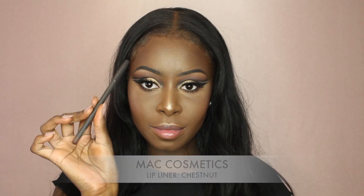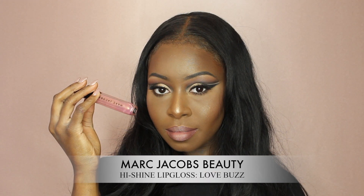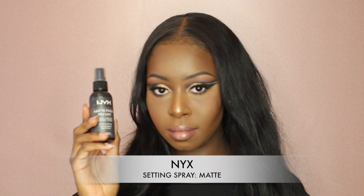To line my lips, I used my lip liner from MAC in Chestnut. Then I went in with the NYX Liquid Suede in Brooklyn Thorn. And just in the inner part of my lips, I went in with the NYX Lingerie Liquid Lipstick. You could either keep this lip matte or put gloss like I did. I went in with my Marc Jacobs Beauty High Shine Lip Gloss in Love Buzz. To finish off the look, I used my NYX Setting Spray in Matte.